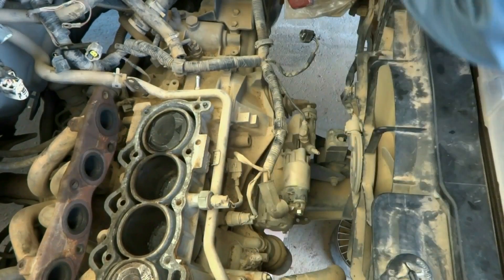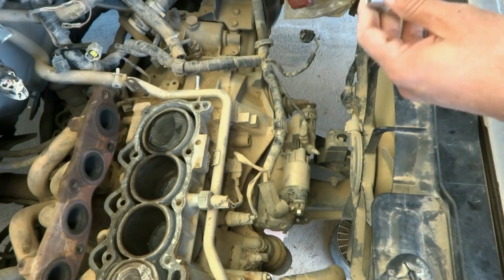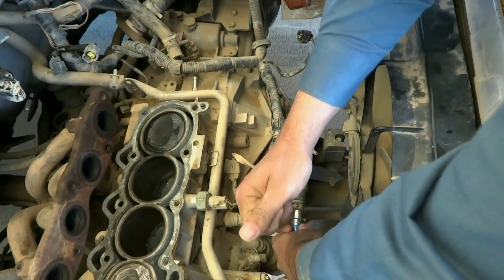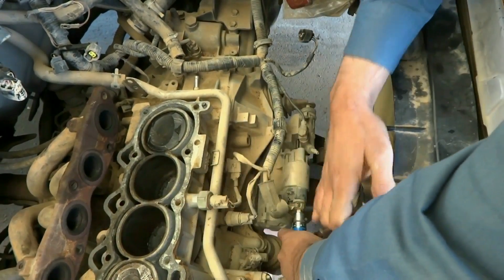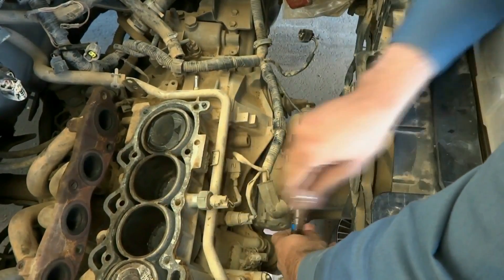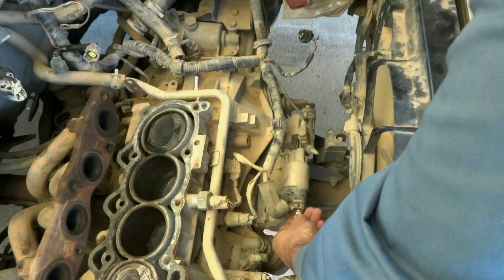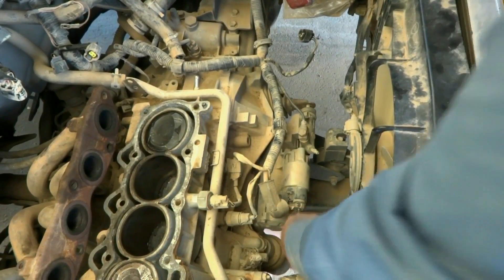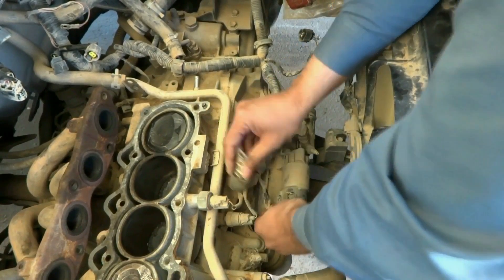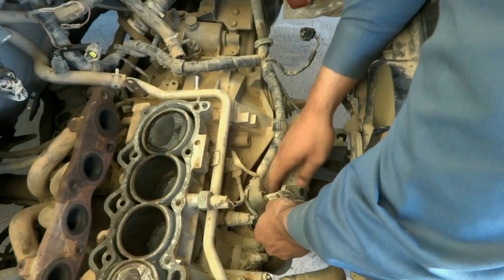This needs a 12 millimeter socket. I'm going to remove it — it is loose, coming off by hand. I removed this nut and secured it, and I removed this connection. The second electrical connection is for the solenoid — I have to press the plug and remove it.